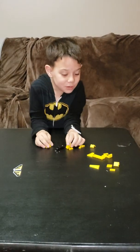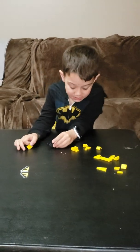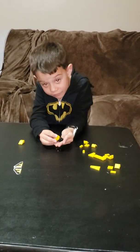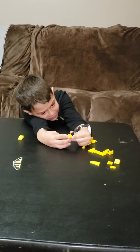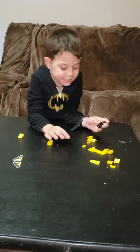Hello guys, I am going to show you how to build a cool masterpiece — well, maybe not a masterpiece, but a really good thing. Now you start with attaching that to that — nope, I didn't do it right.